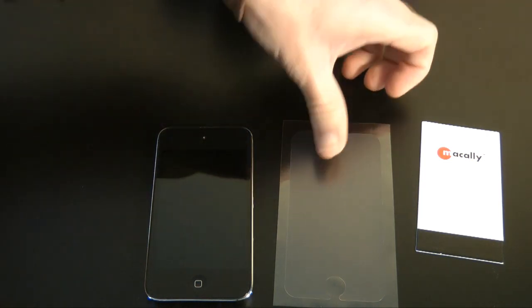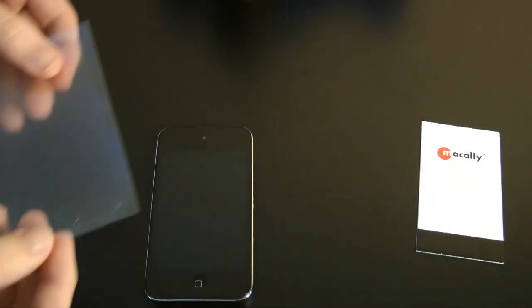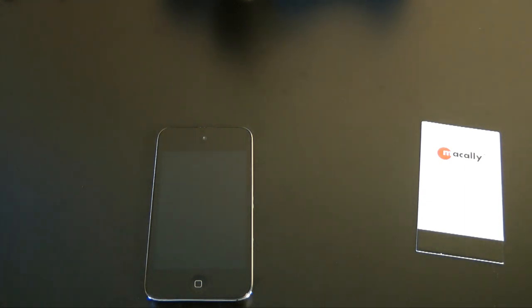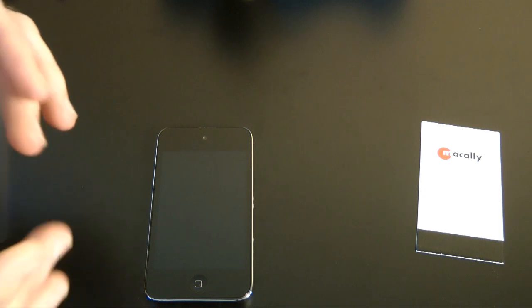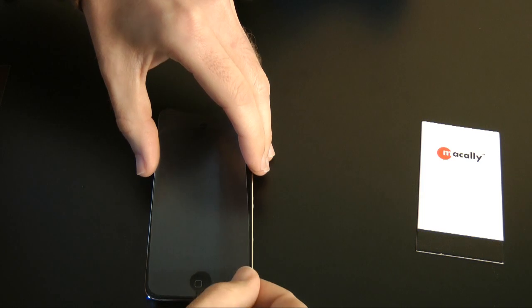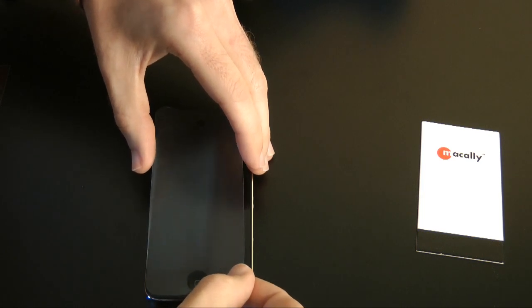Now let's get the screen protector. I'm going to peel this off in one go and move it out of camera shot because I don't want to put more dust onto my screen. I'm going to start at the bottom because I'm going to use the home button area as a line-up reference.